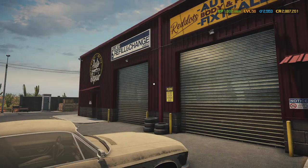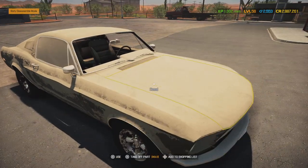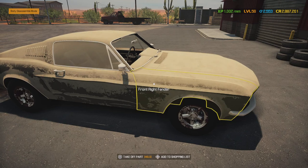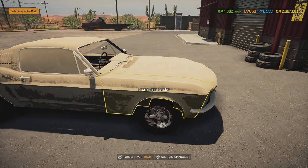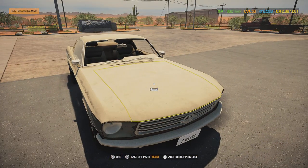So we're back at the shop and we want to get it all fixed up, just like the day she came from the factory. This car is based on a 1969 Ford Mustang Fastback, and it's a gorgeous car.